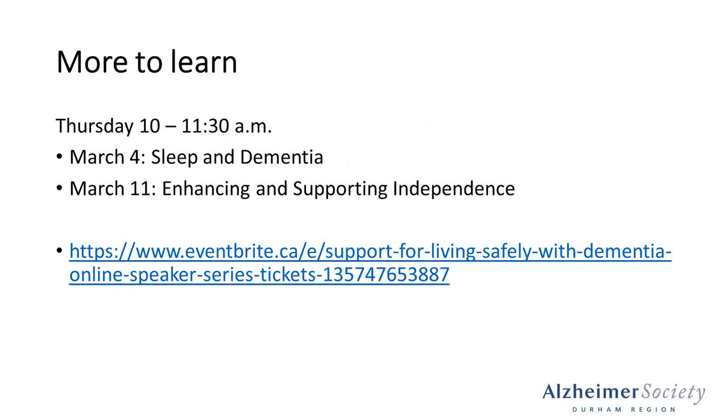If this is a topic that you would like to learn more about, we have an upcoming series — it's our Support for Living Safely with Dementia series, running Thursday mornings from 10am until 11:30. Next Thursday, we have a presentation on the impacts of sleep and dementia, and the following Thursday, a presentation regarding enhancing and supporting independence. To learn more, I will provide the link in the chat bar — these sessions are free to attend. The sleep and dementia session is being facilitated by a nurse practitioner and a physician that focuses on a geriatric practice. We will also be doing a program on food, not in the coming months, but that is to come.